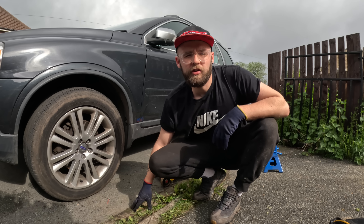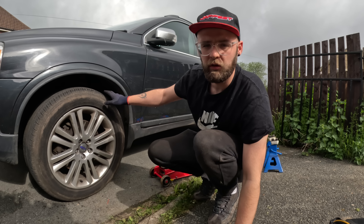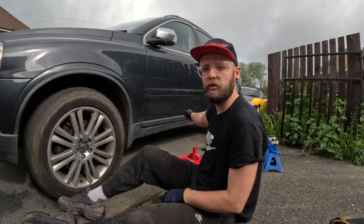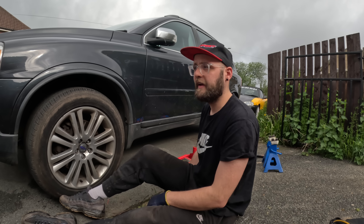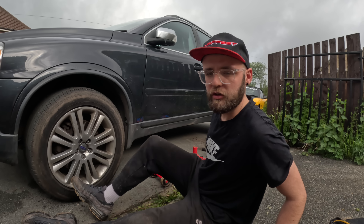Right people, so it's actually a new day. Please forgive me with the noise - they would decide to start digging half that road up today, wouldn't they? So the other day I started doing the backs. The back pads are done, the back discs are done, the back handbrake shoes are done. I had a bit of an issue with those handbrake shoes - I've never done them before. So luckily my mate is a mechanic and lives over the road. He was coming home and saw me with the car jacked up, so he came over to have a nosey and bailed me out.